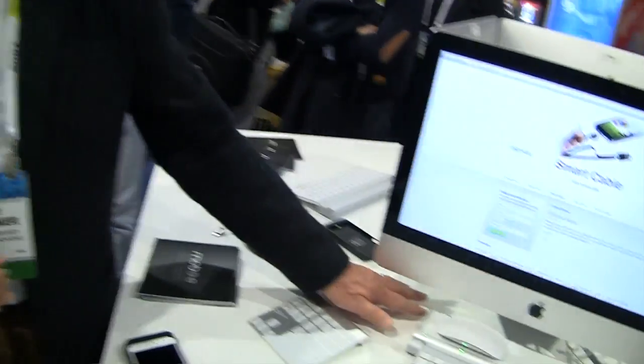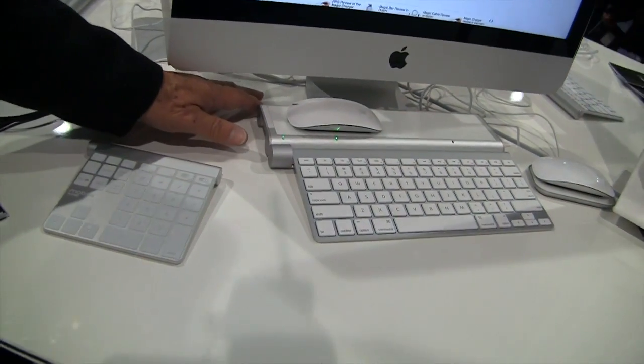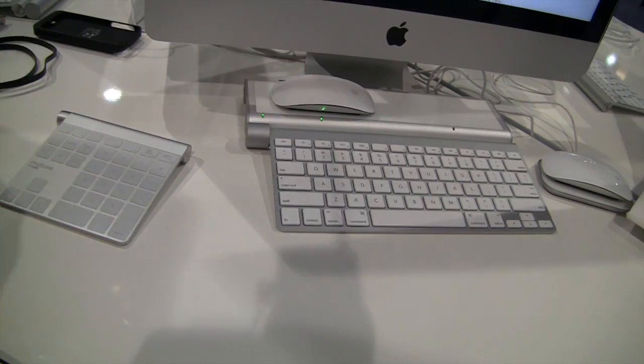Are these products available yet? They sure are — they're carried in Apple stores, Apple online, and many Apple resellers. The Magic Feet is $149. It also has a four-port USB hub, with USB ports on each side and in the back, so it really extends the use of your desktop.